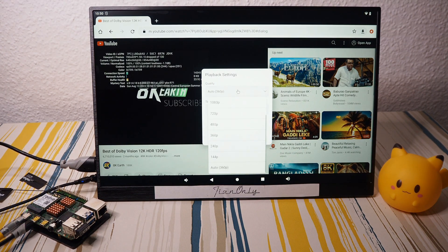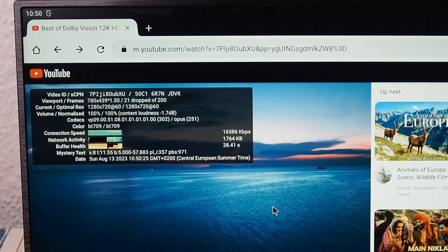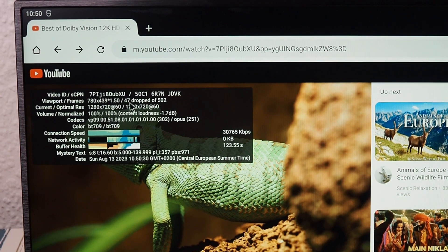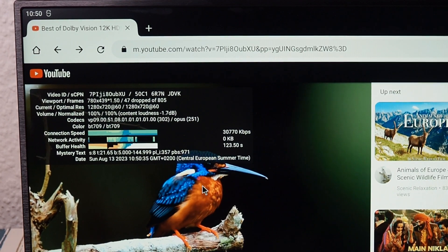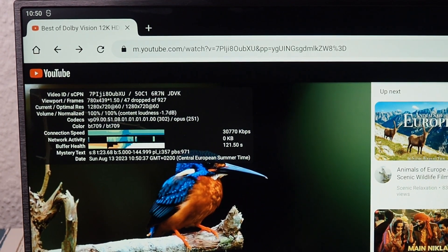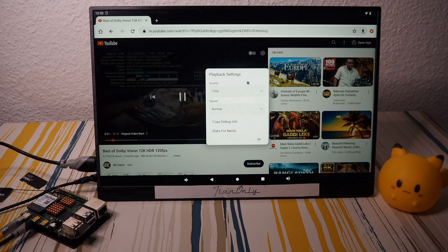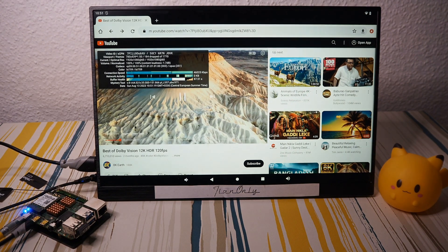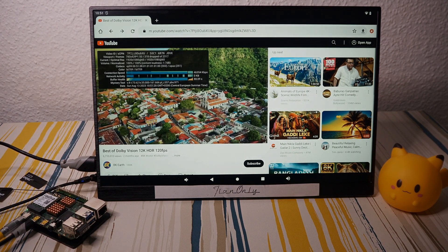Starting at 360p then going to 720p — that should be fine. At 720p 60 frames it's struggling. So 60-frames-per-second YouTube videos are problematic on this board regardless of heatsink. Even in Chrome it runs more smoothly than in the app for 60fps content.